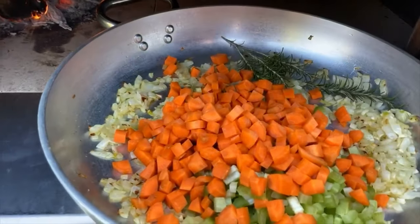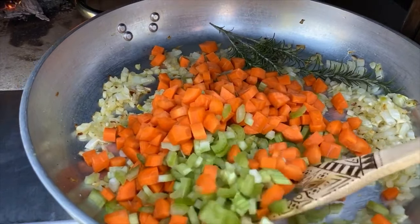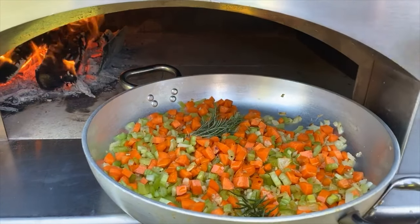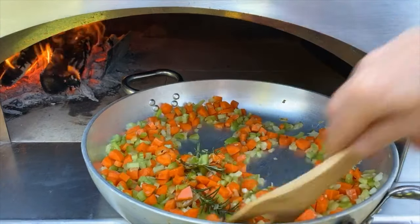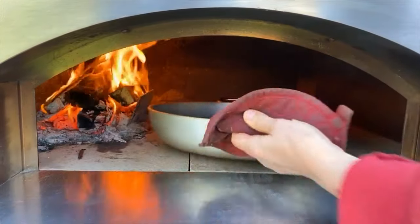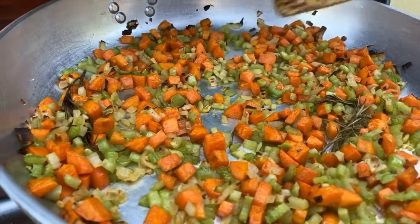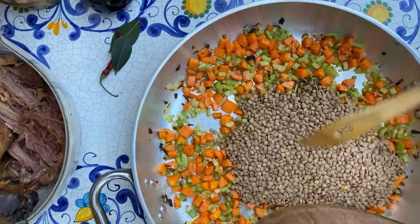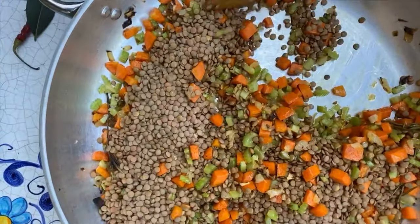Then we added the celery and the carrots — we'll give it a quick toss, just another quick drizzle of olive oil, toss it back up, and back in the oven it goes. I believe it's time to get it out. Look at this nice sizzle going on. We're going to add the lentils right to this — the lentils go in, we'll give it a quick stir, and place it back inside.